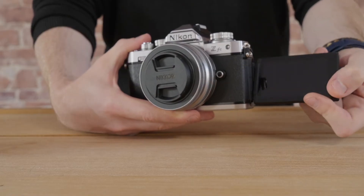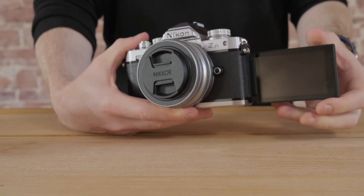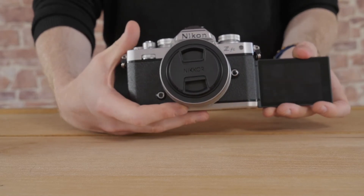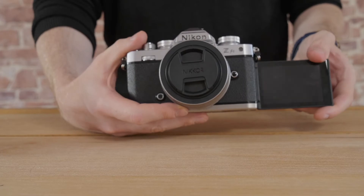The other really nice thing is the articulating screen, which is a really big feature that a lot of people have been asking for in Nikon. This is actually the first Z camera to have that articulating screen. I love an articulating screen — the ones that fully come out. It's great for being able to see what you're doing if you're doing any vlogging work, or for showing a client some photos. I do that all the time, and I just think they should be on every camera no matter what.